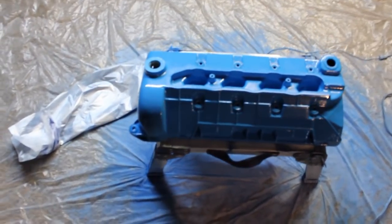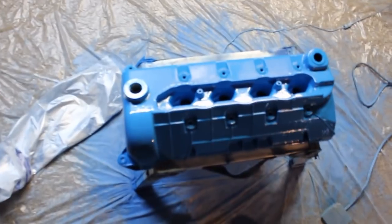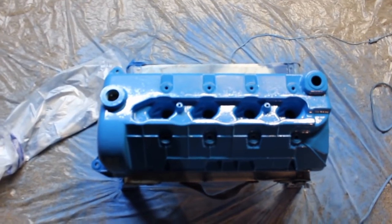That's the finished product there and they turned out fairly good. Thanks for watching.